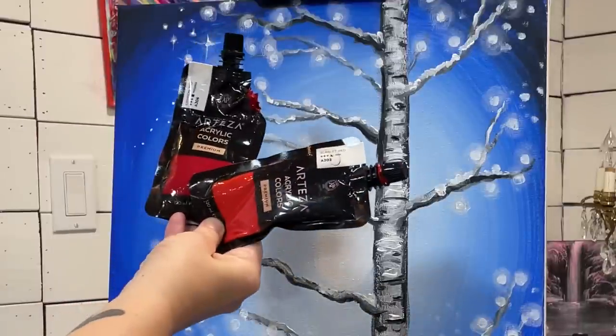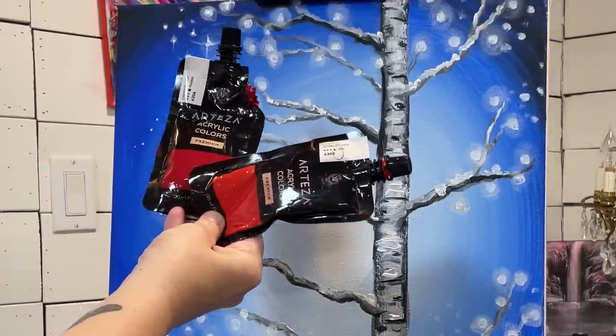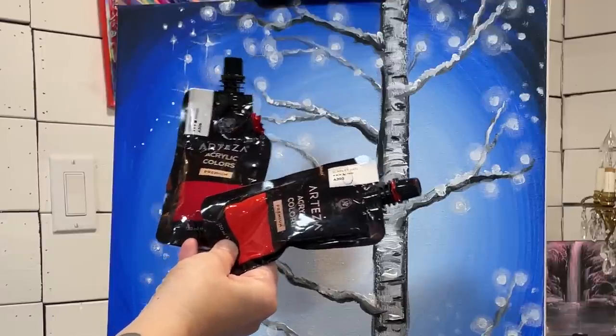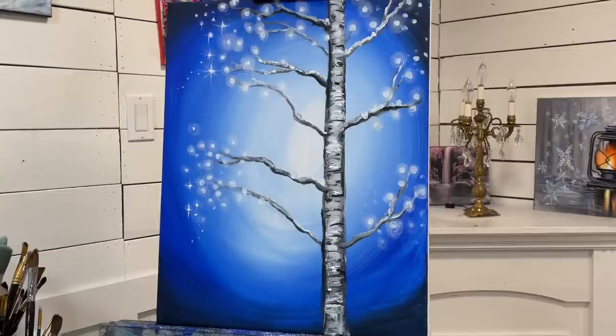By Arteza or any company, any brand of paint, you can use a cool red and a warm red — we've got both here, crimson and scarlet. There are lots of different reds out there that you can experiment with and paint with; these are just the two I'm using today.